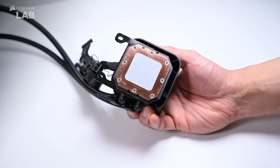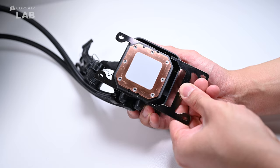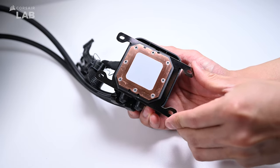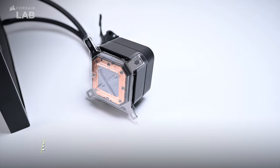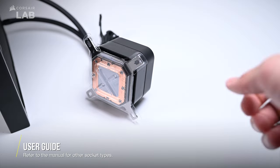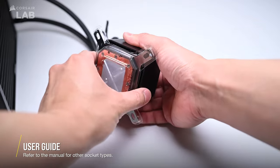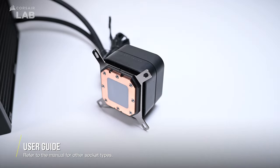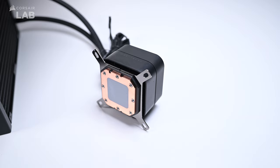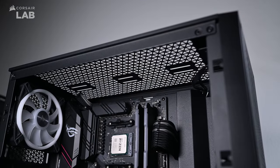Keep in mind that when doing this part, you must remove the plastic thermal paste cover and be careful not to touch the pre-applied thermal paste. Since we're only showing the AM4 installation process in this video, you can also refer to the manual which will provide a visual guide for both Intel and AMD system installations of the Elite LCD cooler. The installation process will be similar for other CPU sockets.